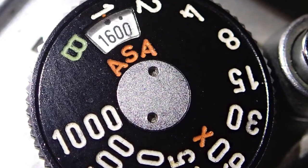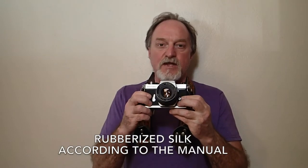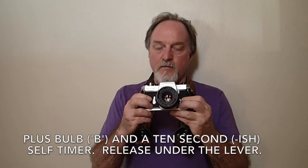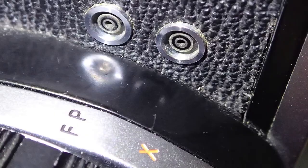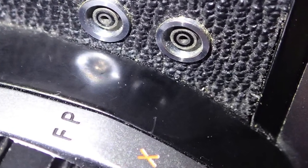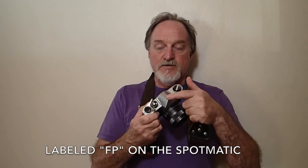It has a horizontally traveling cloth shutter from 1 second to 1/1000th of a second. It has two sockets for X and M-Sync, which gives you an idea of its age. The M-Sync is for flash bulbs. There's no hot shoe.